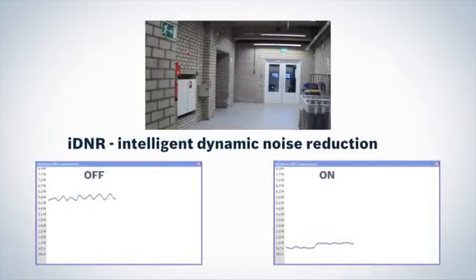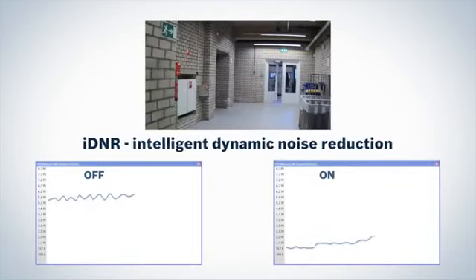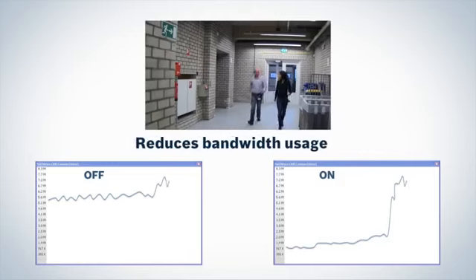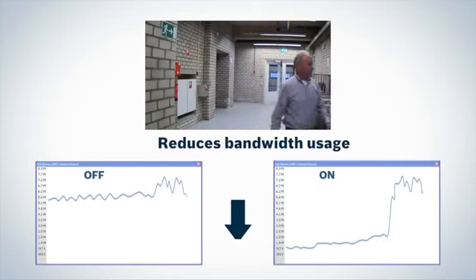Intelligent noise reduction ensures that moving images are sharp and reduces background noise in static scenes. This improves image quality and significantly reduces bandwidth consumption.